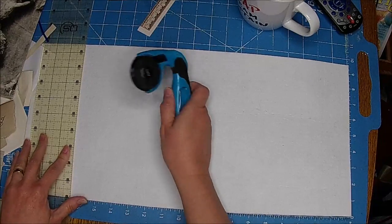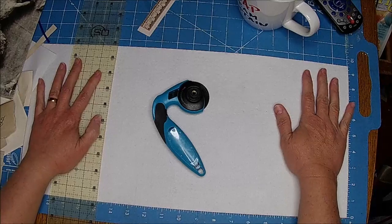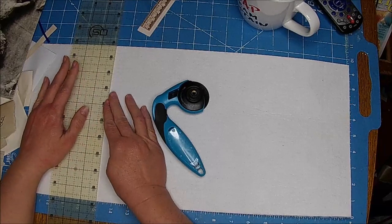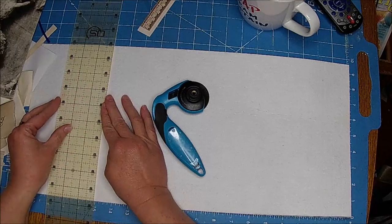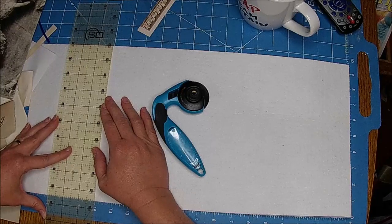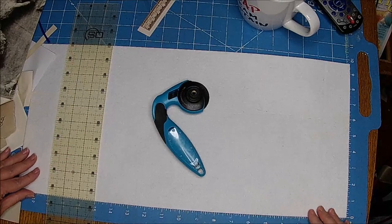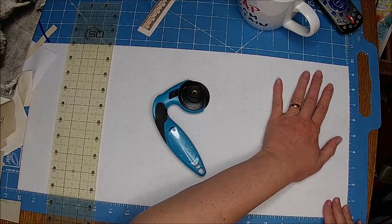It's a big pot of gumbo — like gallons upon gallons, or something like that. So I just thought, you know, I'm making this journal cover for the brown journal.